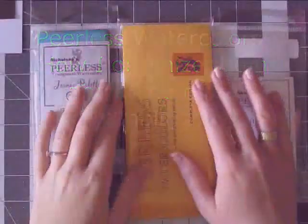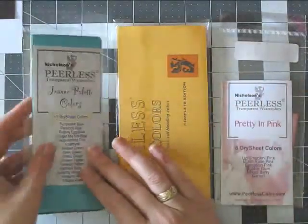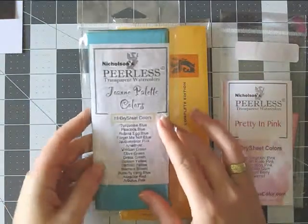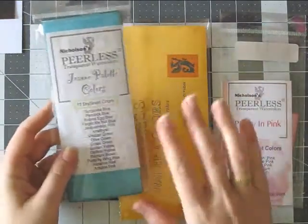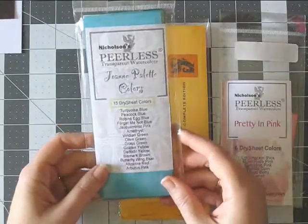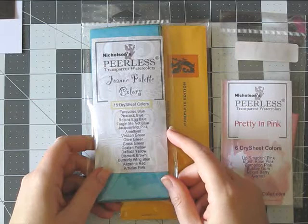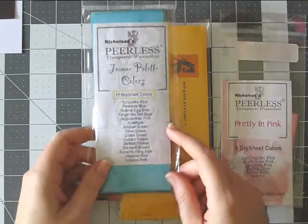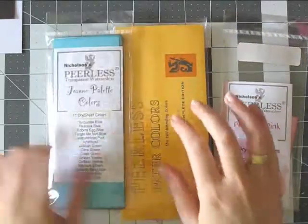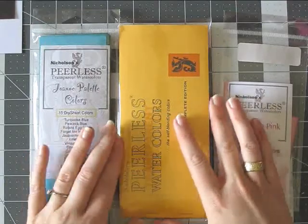Hi everyone, just a short video about this awesome product. I've seen a few YouTube videos, really good ones, from some of my favorite YouTubers like Jennifer McGuire and Amy R, I think her name is. She's a card maker and I love her videos. She posted one recently about the Peerless watercolors.